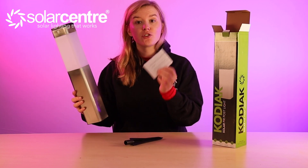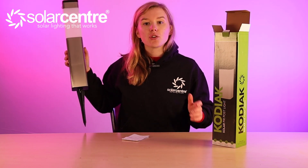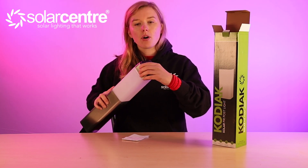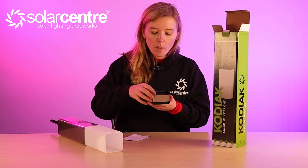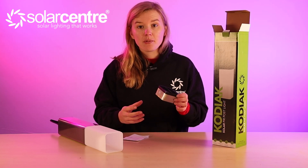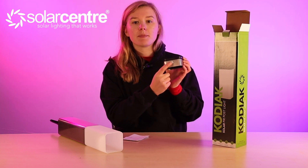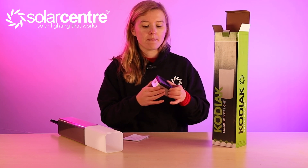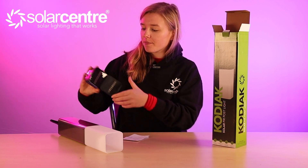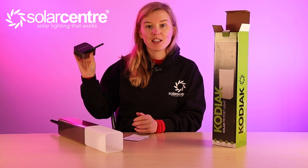In the box we have the instructions, the Kodiak Solar Motion Light and a stake which you pop into the bottom. Make sure you stake it into the ground on a day where the soil is slightly softer. To turn the light on, pop off the top and switch it to either standard or power saving mode — then wait for it to get dark and for motion to be detected. All lights in the range share the same replaceable tops except for this security light, because it has a PIR motion sensor on the front. It also features Edge Technology where you swivel out the top of the solar panel to double the surface area.